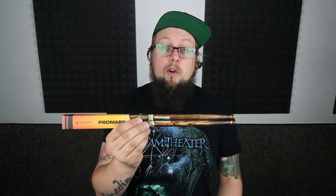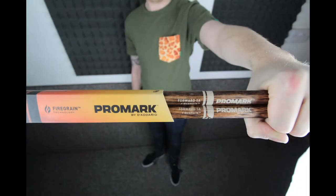Hey guys, how's it going? For anyone that hasn't already heard, Promark have just released their new fire grain range. These are flame-tempered hickory drumsticks for natural strength and durability.